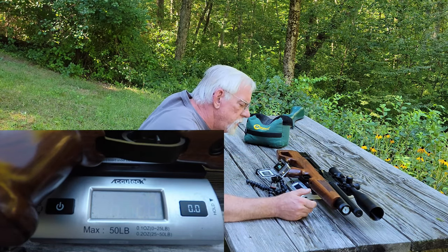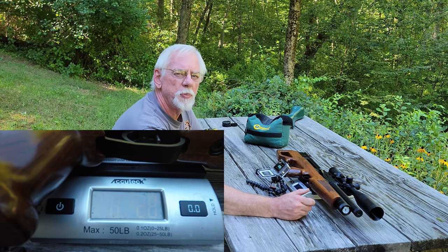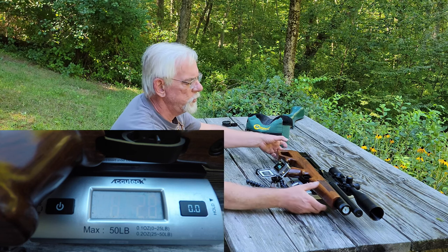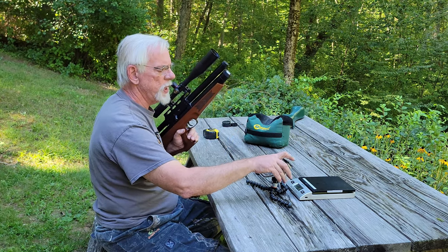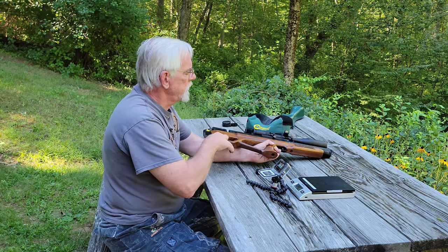We have 8 pounds 3 ounces — so call it eight pounds three ounces. That's not bad at all. That's a fairly weighty gun; it holds it nice and steady on the bench for you, but it's not so heavy that you can't manage it. As far as overall length goes, let's put a tape on here and we'll find out.